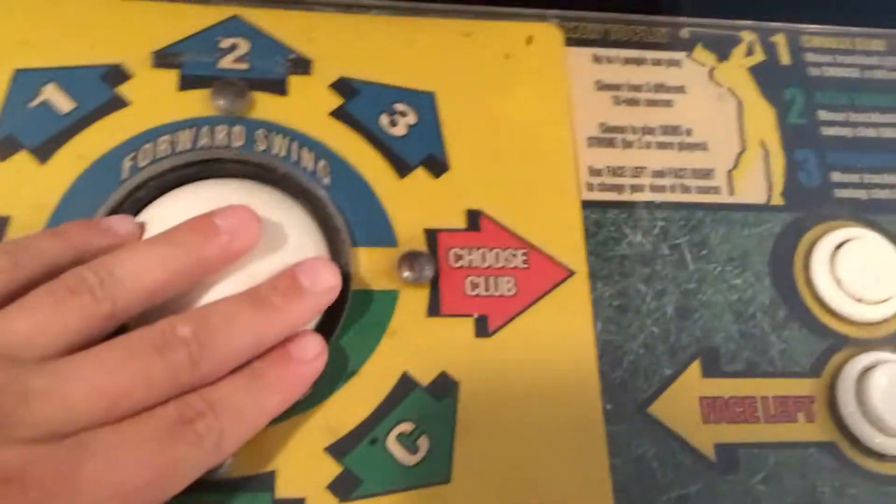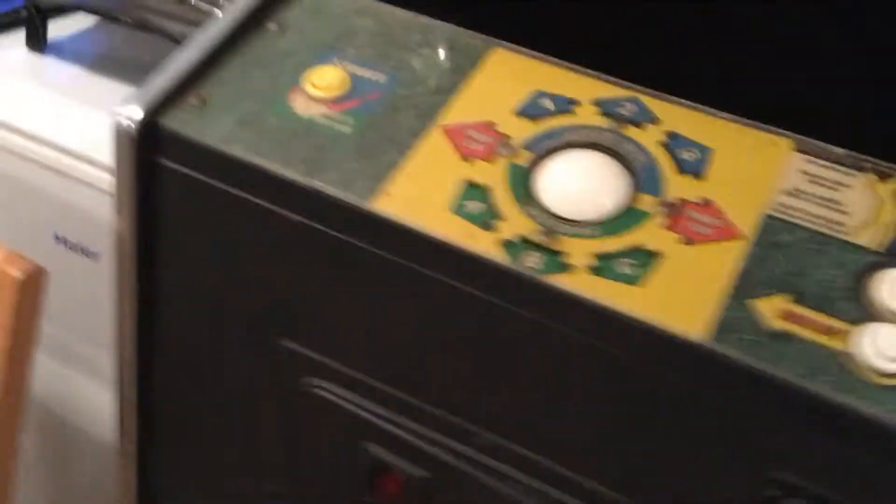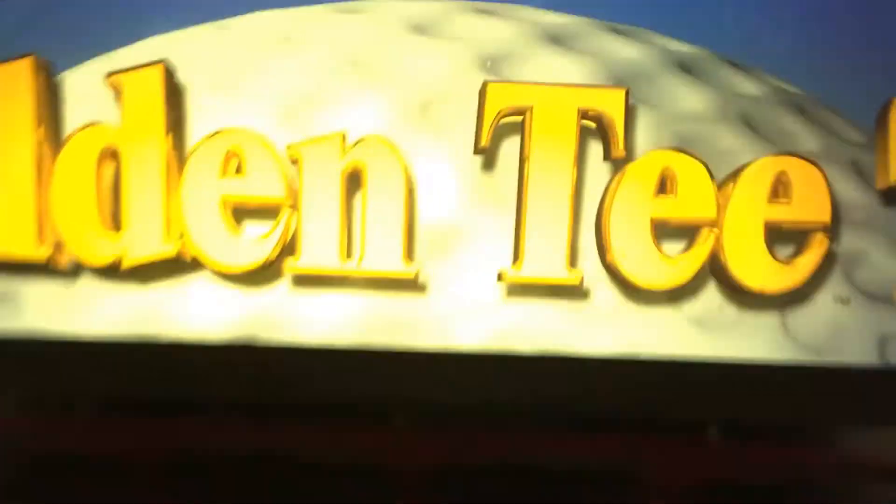Up here, this is a Golden T99 — it's another little game, one of the old golf games. I'll even turn it on for you guys because this one is actually plugged in. I'll show you — see that?